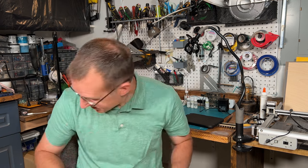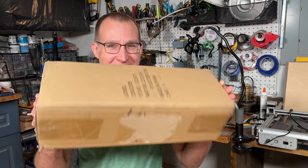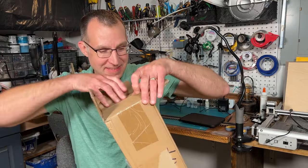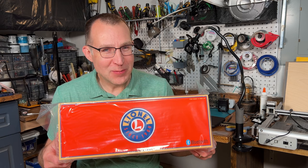Hey everyone, it's Steve. I did a thing. I have a box — there's something in it. It's something that's a lot different from what I normally do.